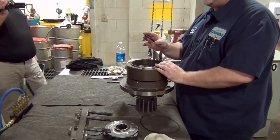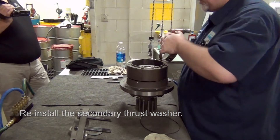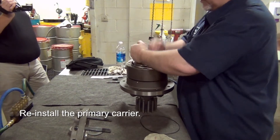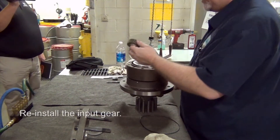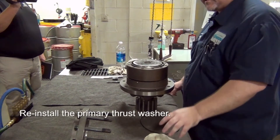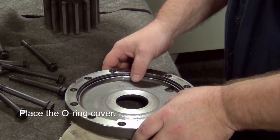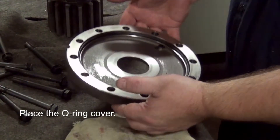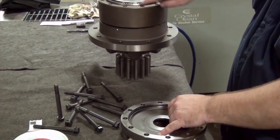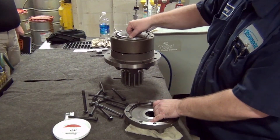Then your secondary thrust race. You're going to reinstall your primary, then reinstall your input gear, and put your O-ring cover in. You can't put it on the ring gear because it seals in the corner here — on the beveled edge. Make sure you're on this beveled edge.